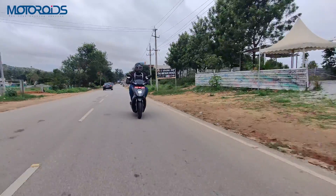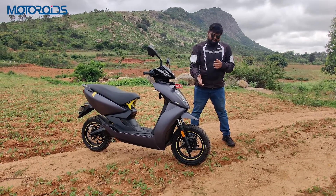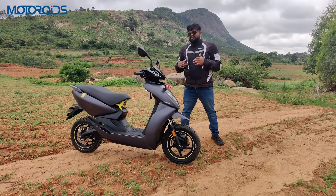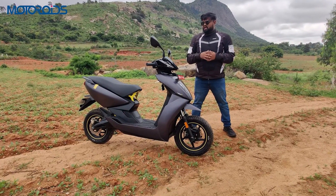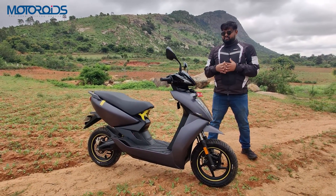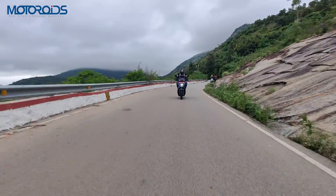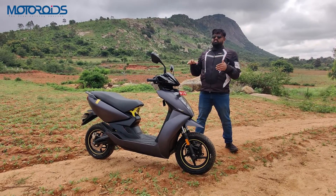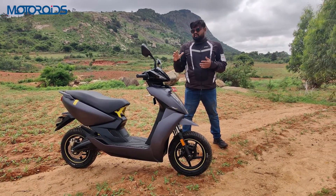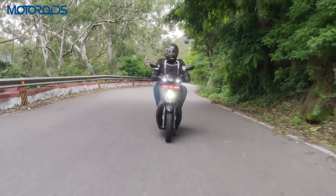Overall, Ather has made changes where they matter — mirrors, tires, bigger battery — and the addition of new accessories only makes this product a better proposition. We don't know the price yet, but given Ather's track record, the price could go up by 10,000 to 15,000 rupees. We hope Ather tries to contain the price so more customers consider buying it. If you were on the fence about Ather because of range, that has gone up by about 25 percent now, which makes the Ather an easier scooter to recommend.